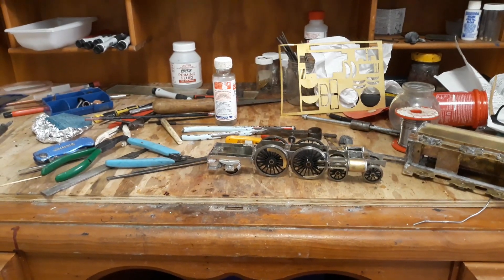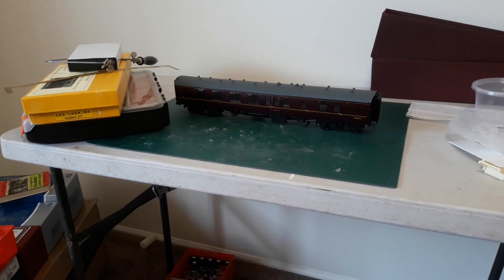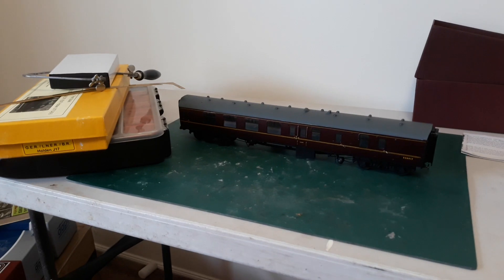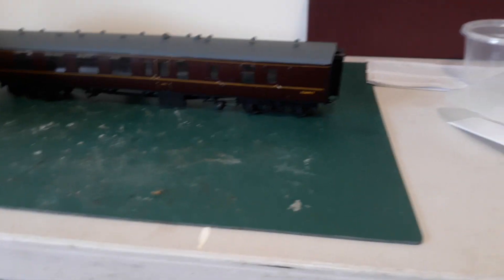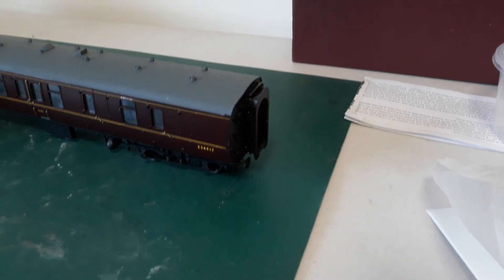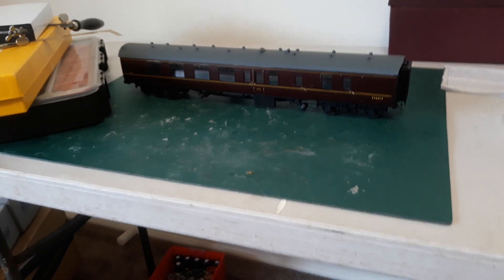This is my AC1, which I'm going to tell you about. Over here is an Easy Build BSK brake second corridor which I've almost finished. I've got to build the interior, put a few transfers on — the inner C1 transfers — and then put the tank for the pipes on, but other than that it's basically finished.